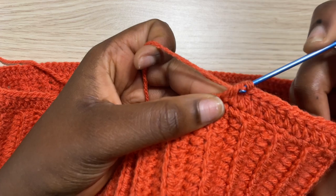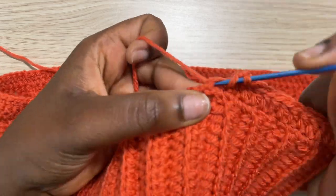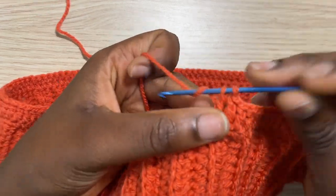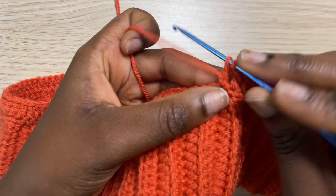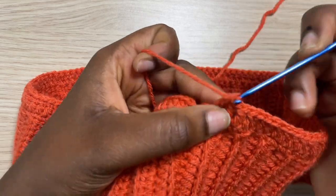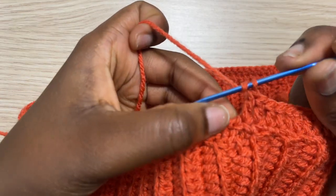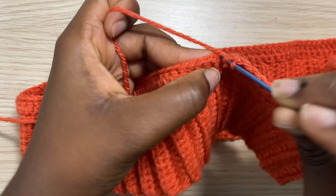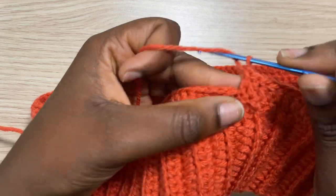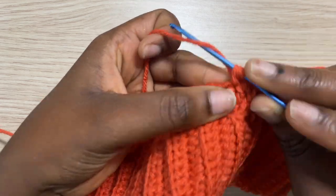Making my way back to the starting point, I'm just adding one double crochet in every space from the previous row, making sure I don't do any increases or decreases because it's not needed. Working my way all the way to the back of the skirt where we started row one of double crochet, we are just going to add a double crochet right on top of the previous row — and another double crochet right where we did the slip stitch from the previous row.